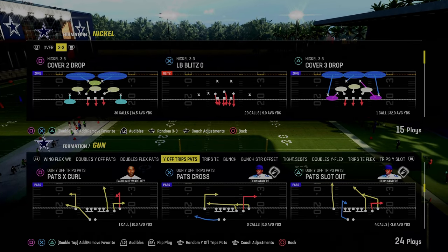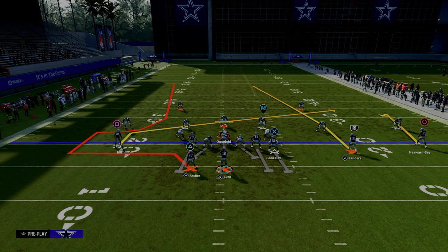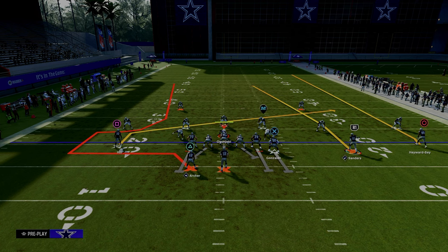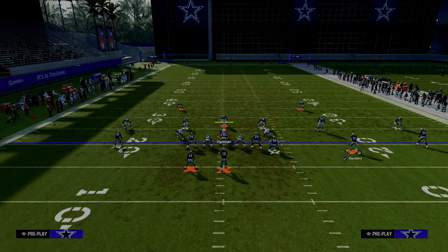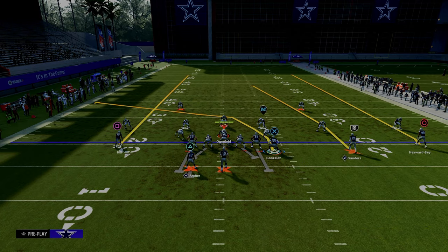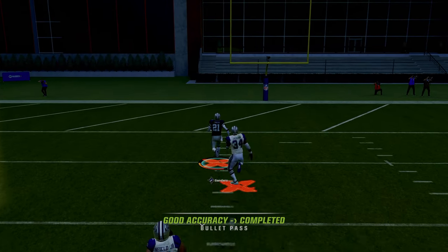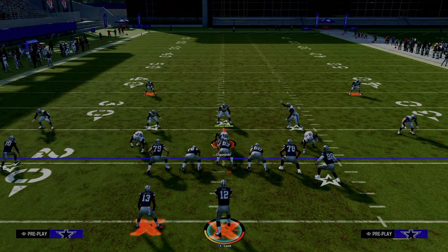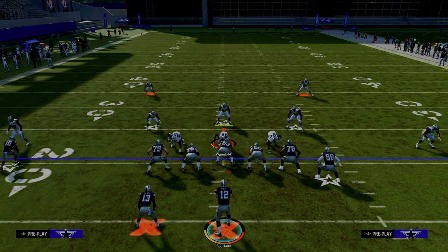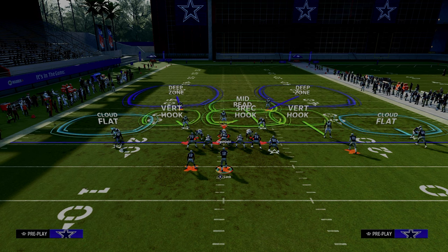Another gotcha play in the U-Trips formation is halfback sluggo, due to this seam wheel or seam streak to the slot receiver. We're going to fade the outside trips receiver, streak the solo wide receiver — or put him on a corner route — and mainly look for this slot receiver. With the tight end apprentice, we can do a tight end apprentice crosser. Against traditional cover two, this seam streak is going to burn it over the top for a touchdown. The main purpose is to get them out of the ability to just call cover two every play — cover two is the hardest defense for this formation to consistently beat.